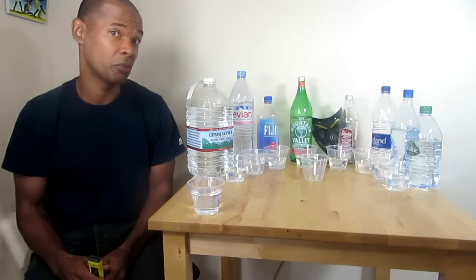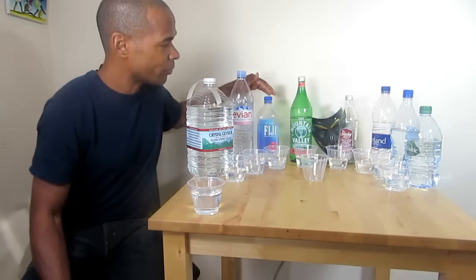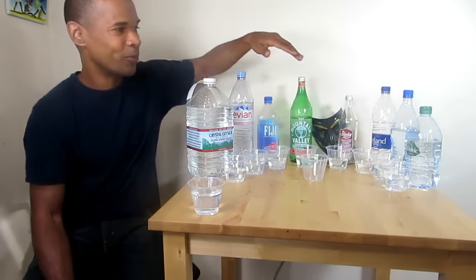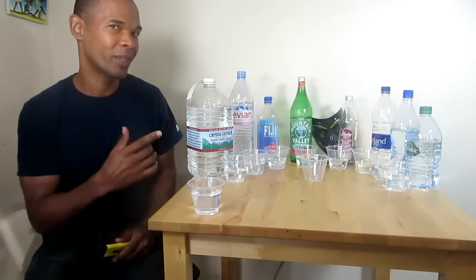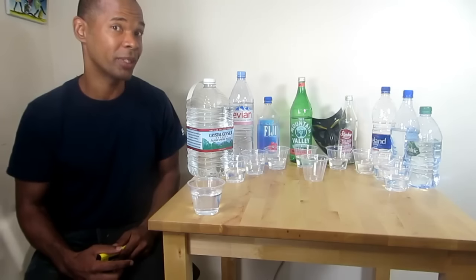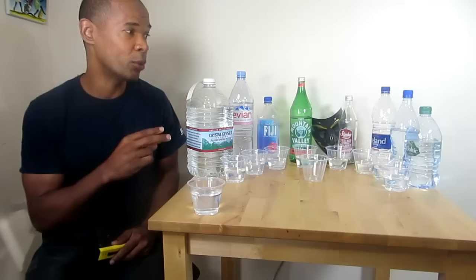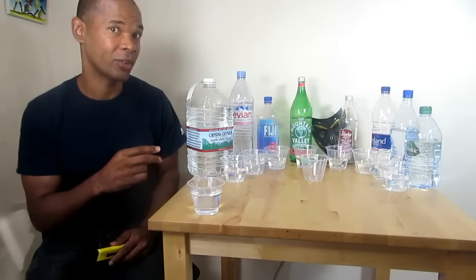We're going to take a look and test these waters to see what they reveal. We're going to test Crystal Geyser, Evian, Fiji, Mountain Valley, Starkey, Iceland, Eternal, and Volvic. Volvic wasn't in my original article, but it was at Whole Foods so I picked it up. There are two waters from the article I wasn't able to secure — Icelandic and IKEA — so I can always add those later. Let's get into testing the water.